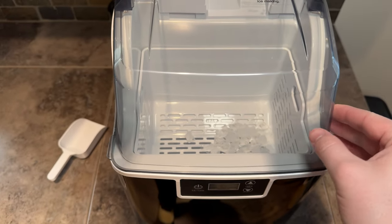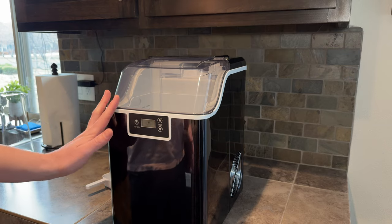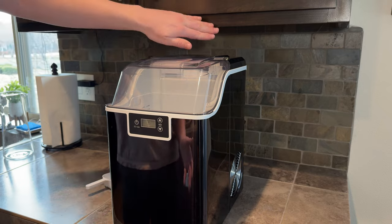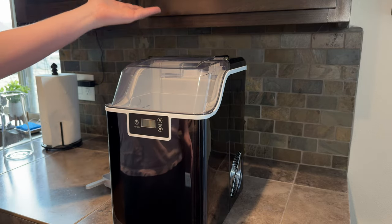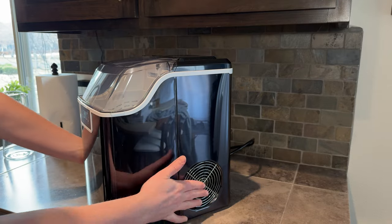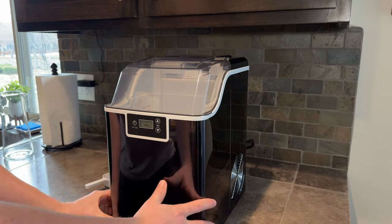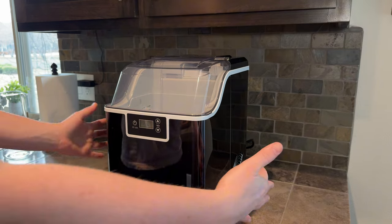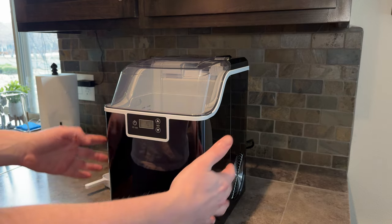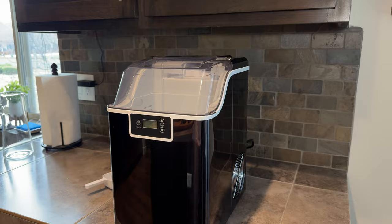One thing I really like about this ice maker is it's pretty low profile. It is heavy and decently sized, but it does fit under the top cabinets in the kitchen if you have standard height cabinets. Also important to note: on the sides there is air circulation and a heat exchanger, so you can't cover the sides. You need space on either side of the ice maker for proper circulation — that's something important to keep in mind.